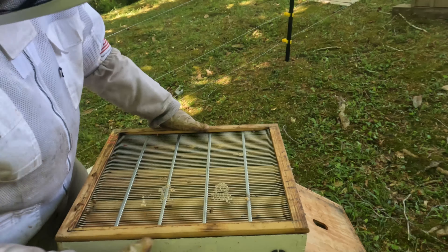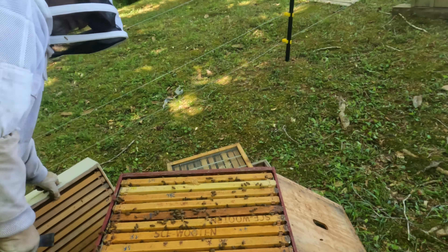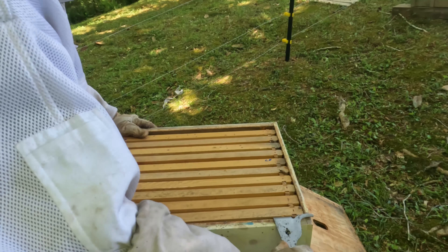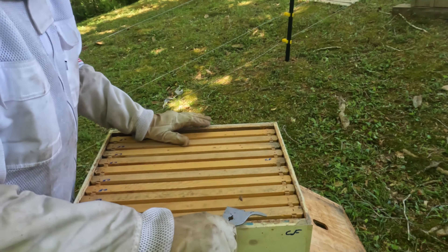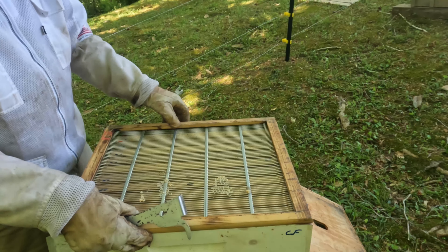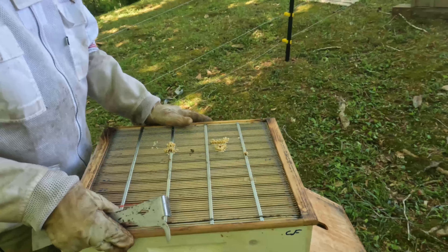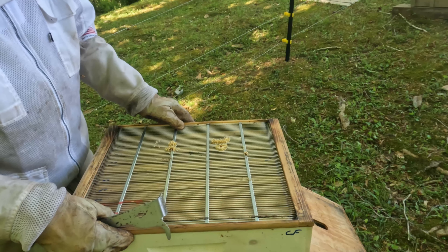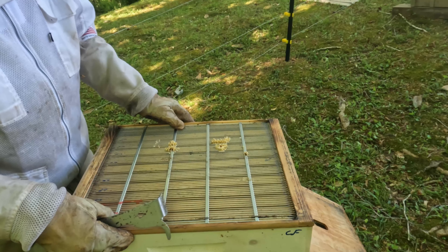That frame of nothing but nectar is going up in the top box. We'll give them an empty frame so they can work on that one. They've got frames in here that are full of honey, but I'm going to have to go to Jeff's farm and get another shallow box, because I've got a medium here from them but I want a shallow so I can move the honey up and keep the brood down below. So I'm not going to do anything else in this hive until I get to Jeff's.